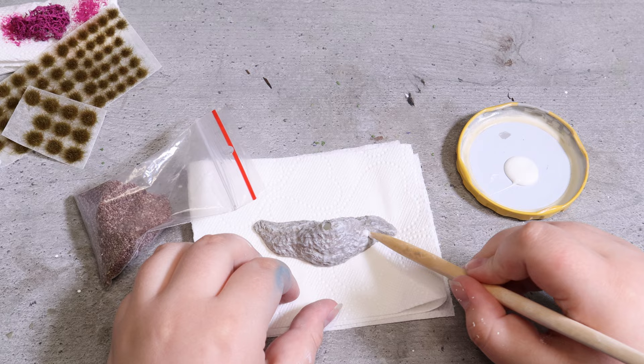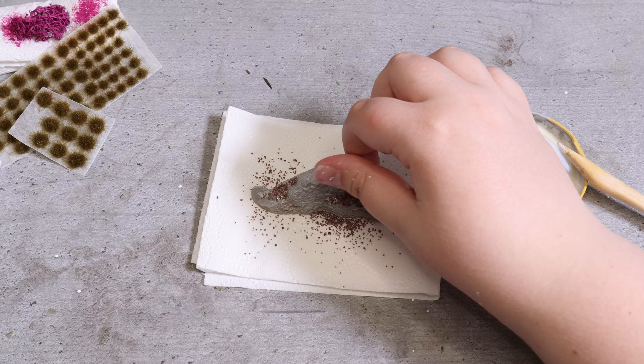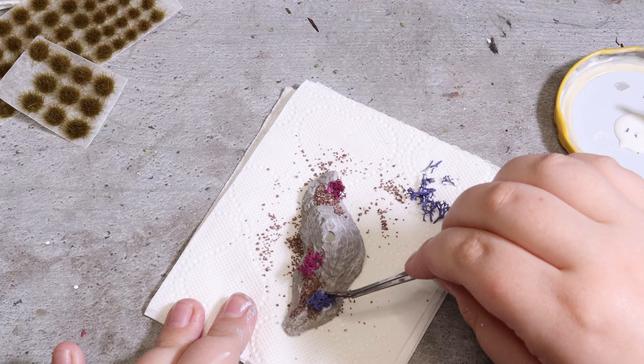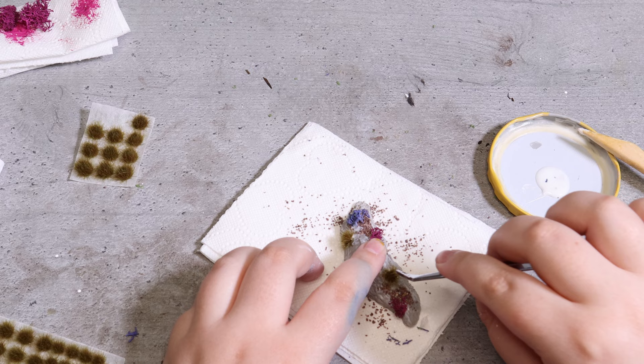While the coral is drying I glue down some of the sand to the base in different areas. I then cut out some tiny pieces of the corals and glue them onto the base as well. Finally I add some dark grass tufts to resemble seaweed or other underwater plants.